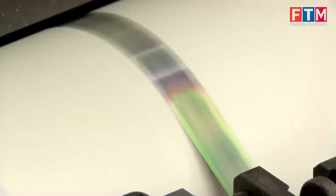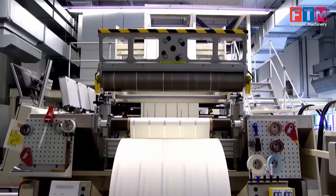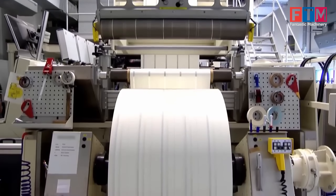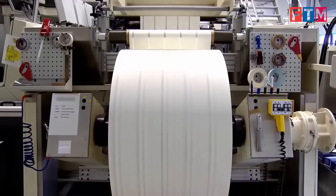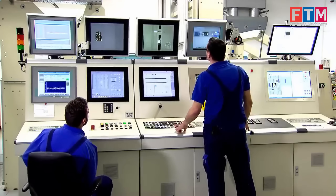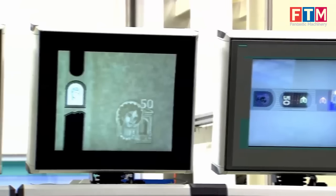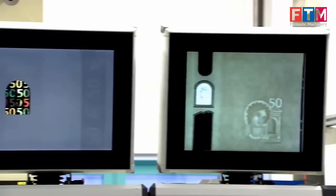Application of hologram stripes to paper. The hologram stripes are carefully aligned and securely bonded to the paper reels, providing an additional authentication layer. Skilled inspectors then manually check each sheet to ensure the paper and hologram strips are perfectly applied without defects or misalignments.